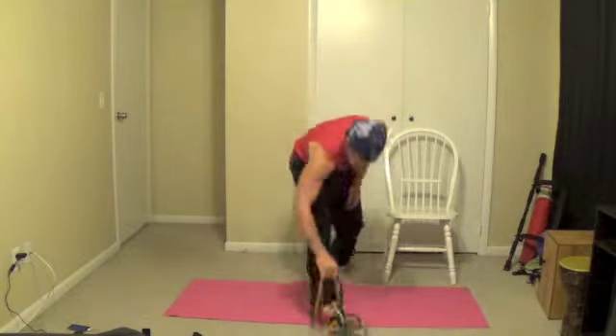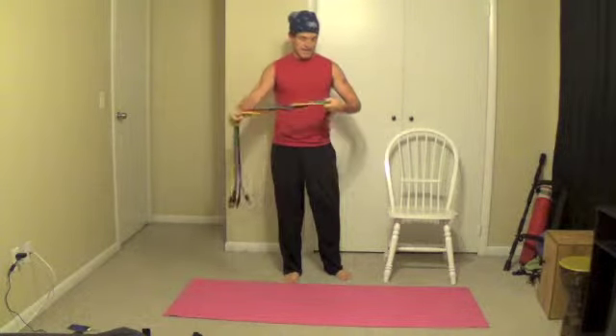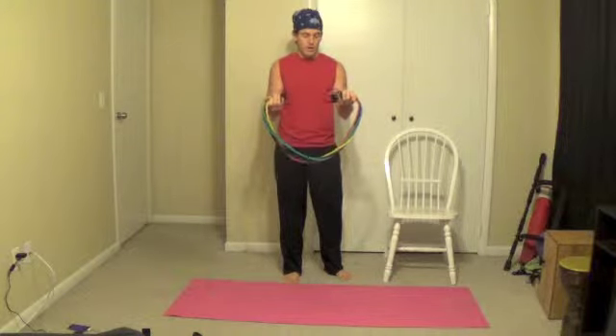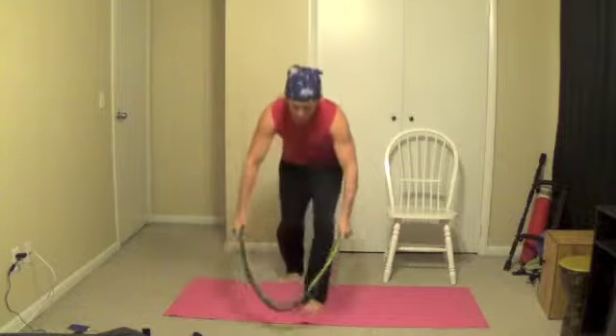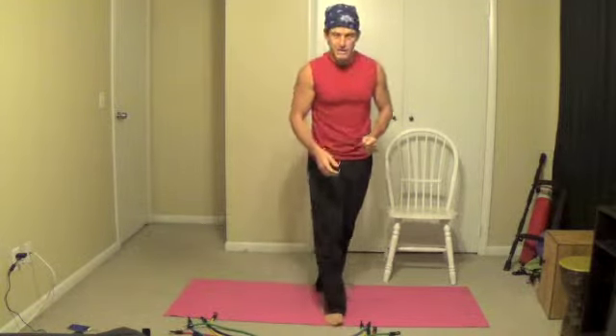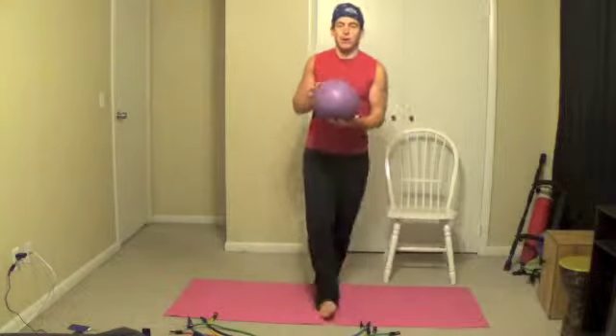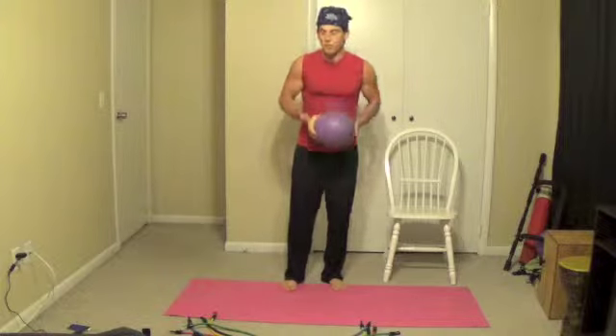You will need your resistance bands. Different colors are different strengths. There are handles that come with the ones you can get on the Village Push store. Sometimes I don't use the handles and I just grab it with my hands. Make sure when you're using those you don't release them so it slaps you. And you will need your slosh ball — this is a 25 centimeter yoga ball filled with water, about 12 pounds.